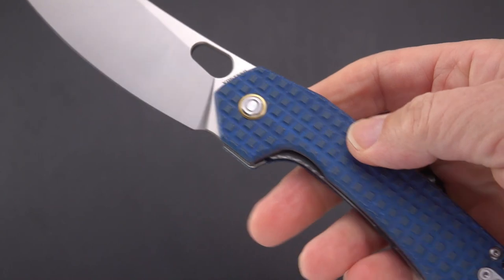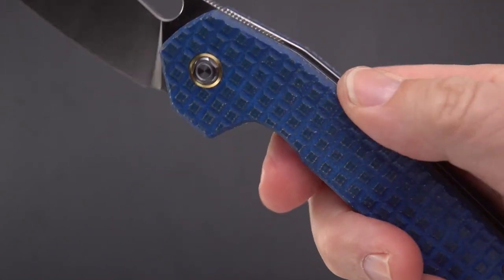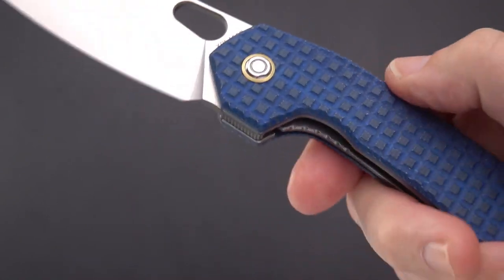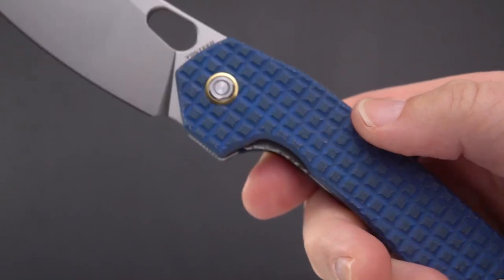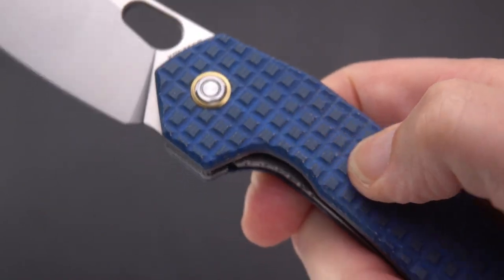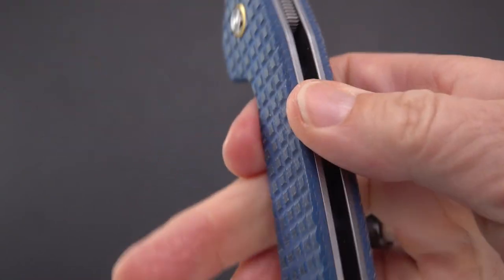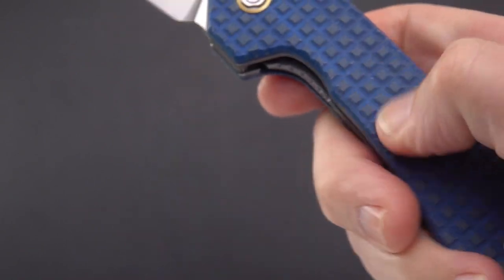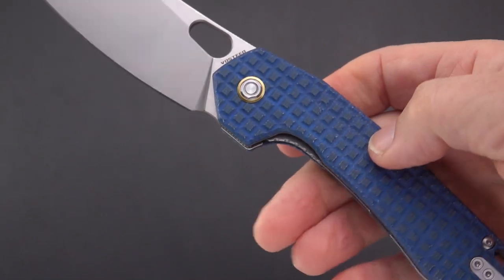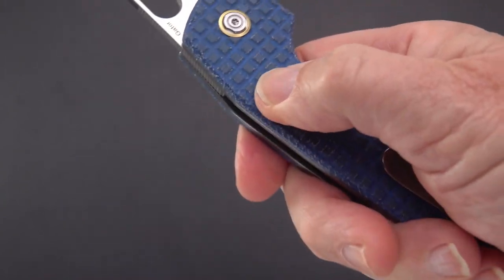Some people worried that the frag or grenade grip pattern on the Micarta — and yes, it is Micarta, not G10 — would tear up their pocket. That's not the case here. They did an excellent job not overly machining the Micarta. The bumps are smooth: lots of texture, 3D-milled, but it really doesn't bite your skin — it's just enough for grip. Almost no bite, just grip.